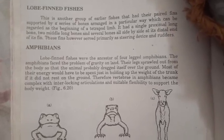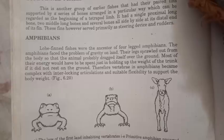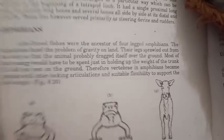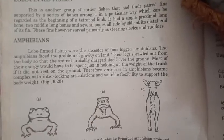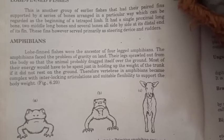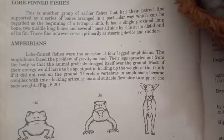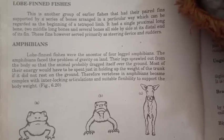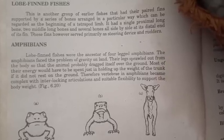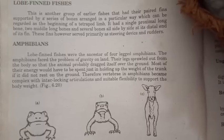These fins however served primarily as a steering device and rudders. The lobe-finned fishes were ancestors of the four-legged amphibians. The amphibians faced the problem of gravity on land, and their legs spread out from the body so that the animal probably dragged itself over the ground. Most of their energy would have to be spent just in holding up the weight of the trunk if it didn't rest on the ground. Therefore, the vertebrae in amphibians became complex with interlocking articulations and suitable flexibility to support body weight.